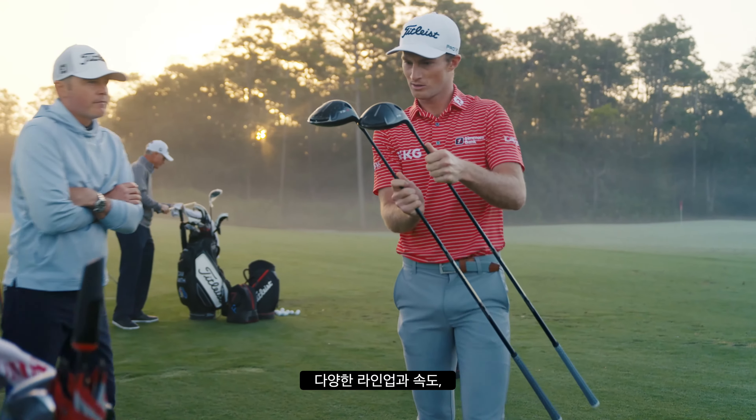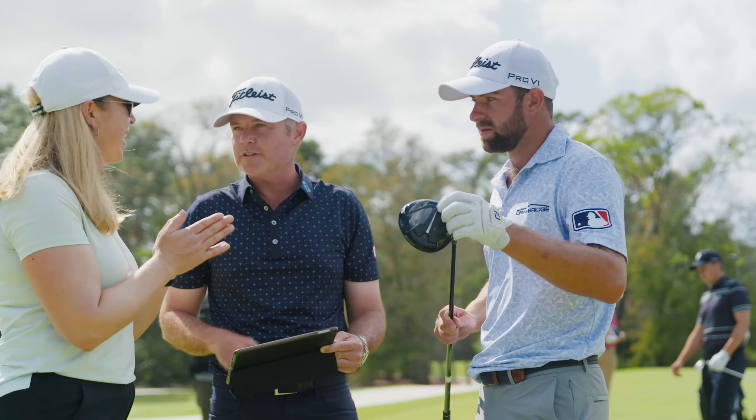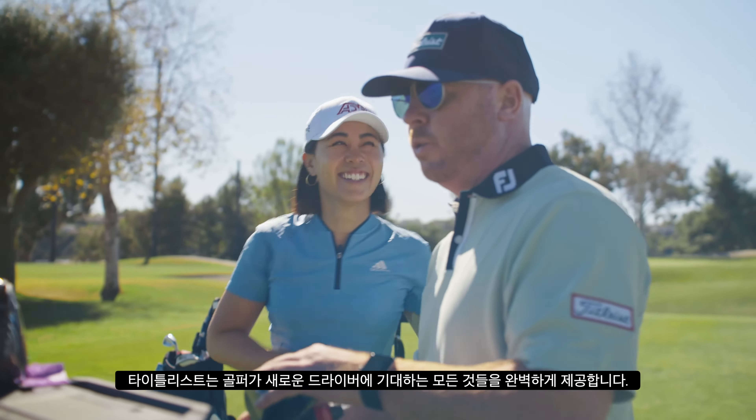The breadth of the lineup, the speed — he's up two miles an hour on average versus his game — the look, sound, feel. It absolutely delivers upon what the Titleist golfer is looking for in a new driver.